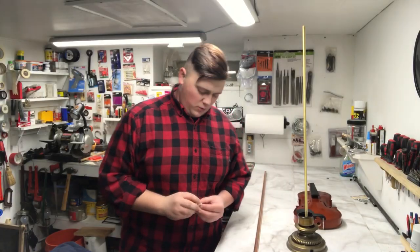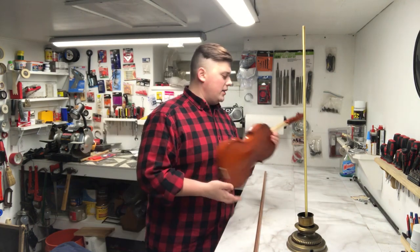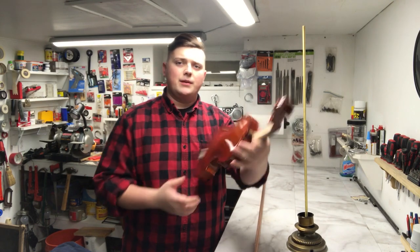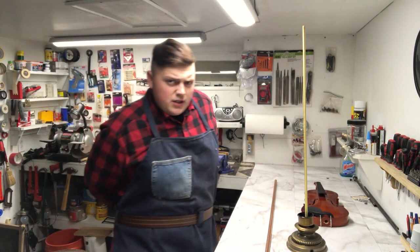Hi everyone, weekend number three of working on this violin lamp — I got a haircut since the last time I was on here. I need to do some more work on the violin on the back to make these holes line up a little bit straighter. I went to Lowe's and got a piece of copper pipe — I think I found a solution to the noise problem.